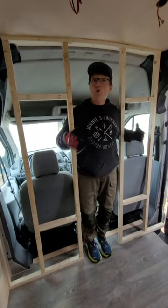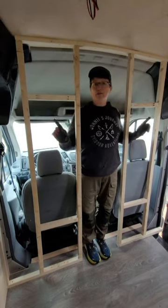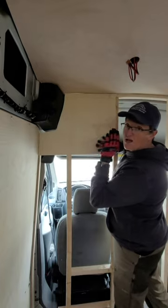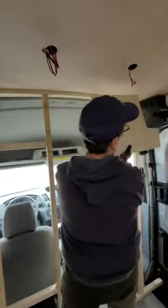In this van we're building a bulkhead. The first thing we did was make the frame, then we made this pattern that goes up here like this. If you flip it over, you can use it for the other side.